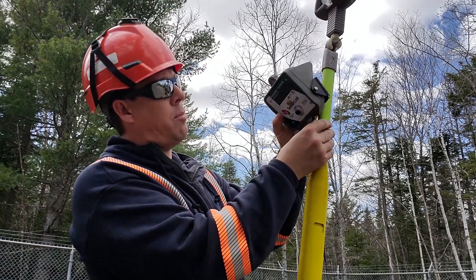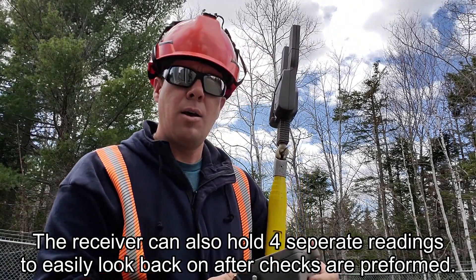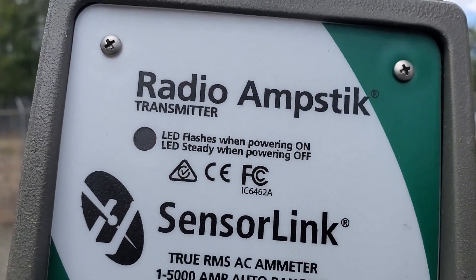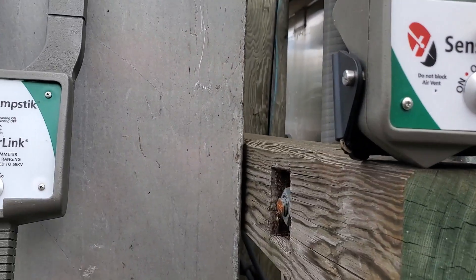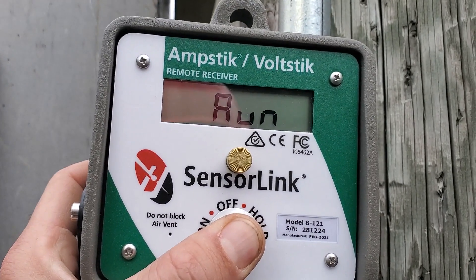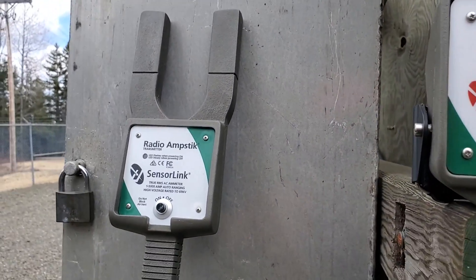We've got our amp stick on our telescopic stick and our wireless Sensor Link transmitter — if you want, you can strap it to the stick itself, more like this, so you can see your reading. I'd only do that if I was using a six or eight foot stick up in the bucket; we're going to keep this thing on the ground with us. One push — LED flashes when powering on, so far so good. We have got our remote receiver. Amperage — let's go right there and see what happens. Looks like we're ready to go.